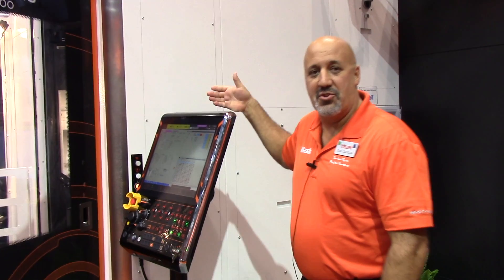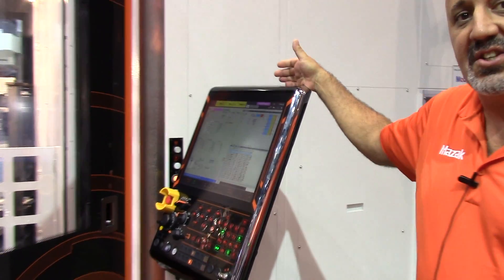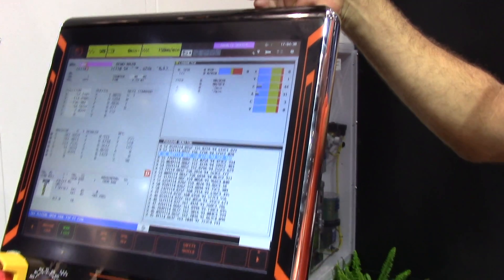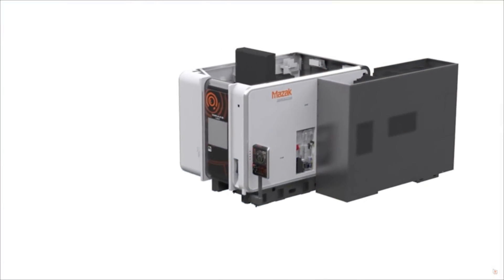We're also showing off our new Smooth Control. The Smooth Control has a solid-state drive. It's upgraded since our previous model and has much faster processing power.